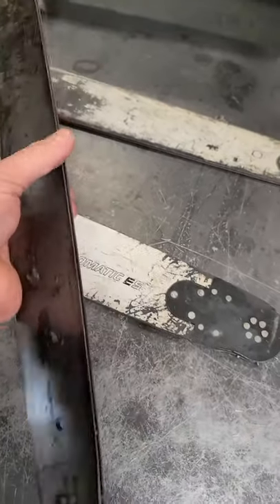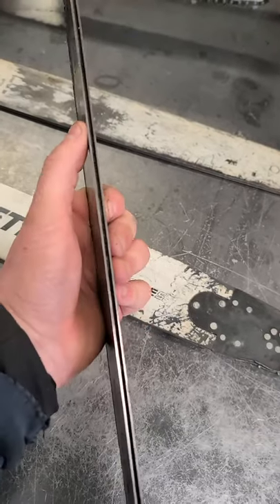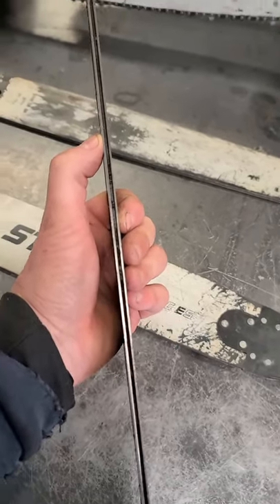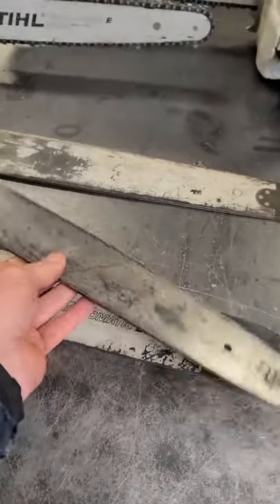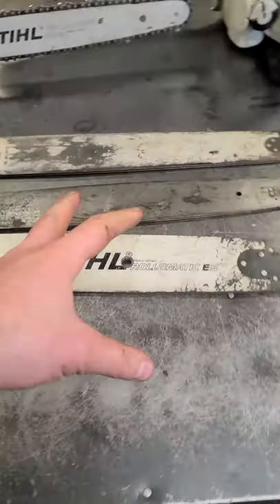And this other bar is all burred all around, and the groove in the center is actually twice the width it should be — it should only be about 50 gauge. Again, these bars are all unsafe; the chains could easily come off and injure the operator.